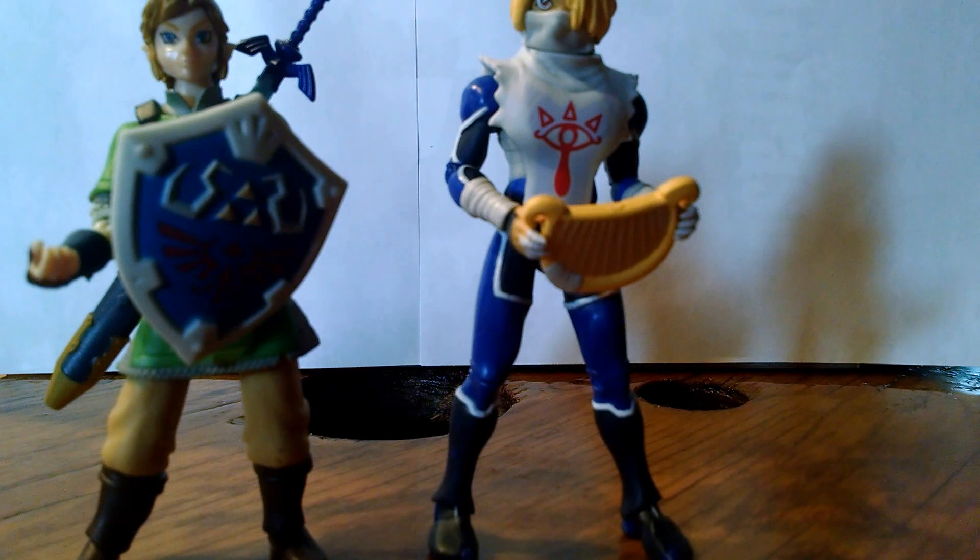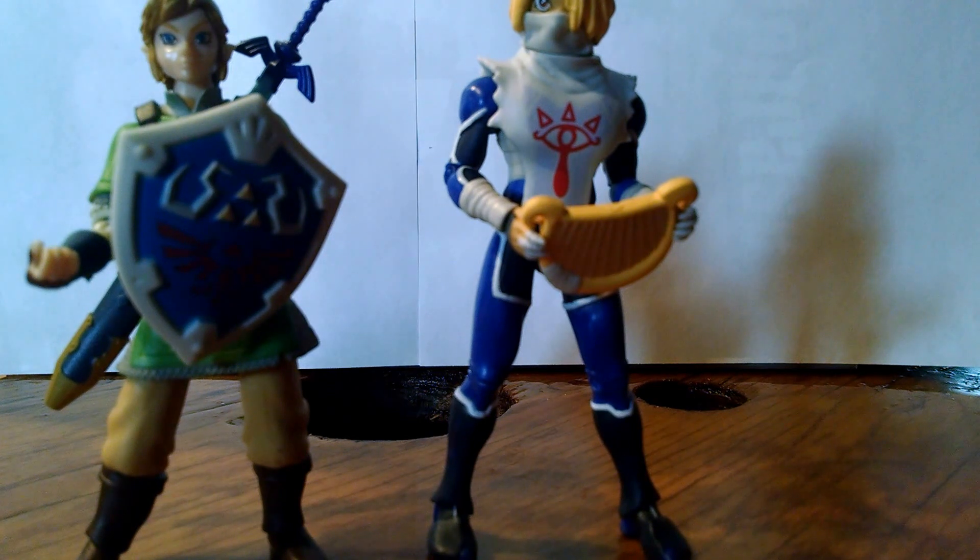Not a bad figure at all — definitely one that you're going to want to get if you want your Smash Brothers figures all set up together. Great positive review. With the harp fitting nicely in the hands, it's a definite pickup. I'm going to say this is probably the best figure that's going to come out in this wave, even though that Bowser Jr. was still pretty awesome. Definite pickup. Hope you have a good day. See ya.